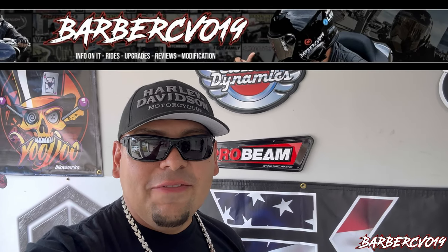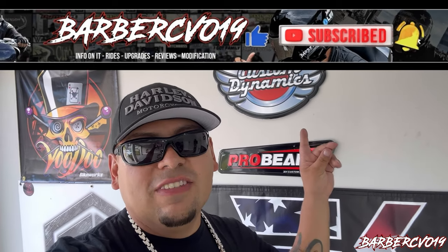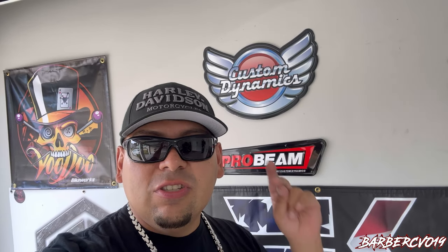What's going on guys, Barber CVO in the building and we're back with another video from Custom Dynamics. Thank you guys so much for sponsoring the channel. I will see you guys in Daytona October 15 — I will be there at Destination Daytona Harley Davidson, so make sure you guys come check me out. I'll be in the area all day.